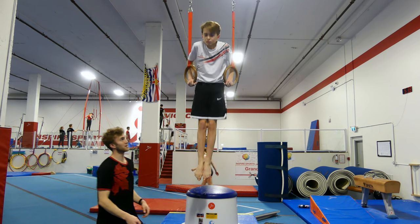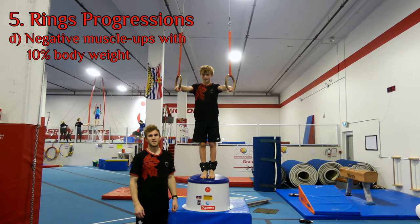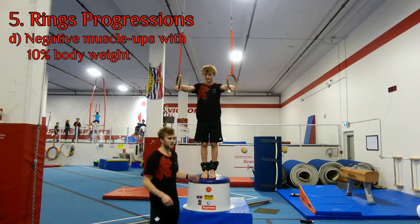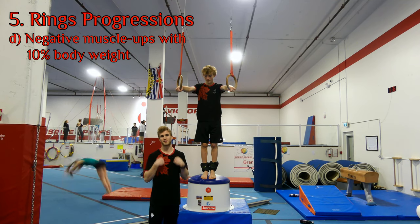Same thing again — slowly down through the dip, half a shoulder circle, down, and let go. Now that the gymnast has done this unassisted, what we want to do is add weight to them. Typically we'd look for 10% of the athlete's body weight in negatives before they start going positive by themselves.